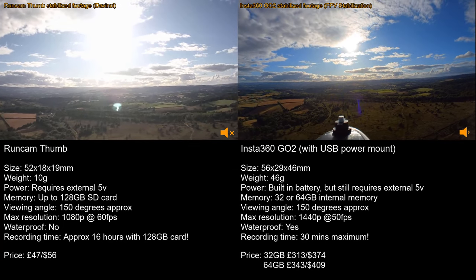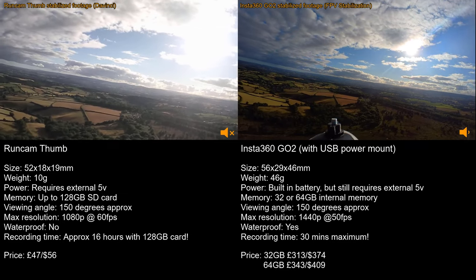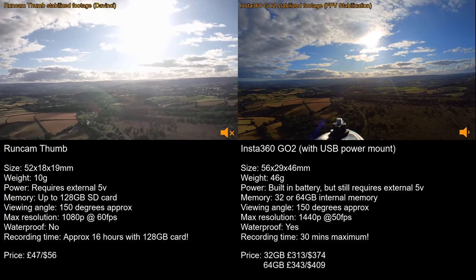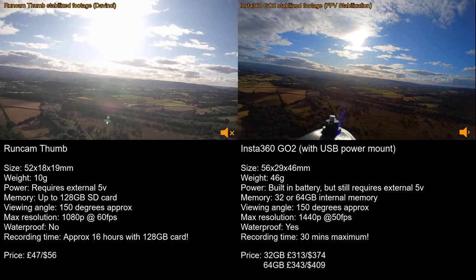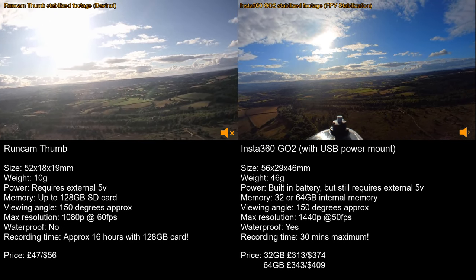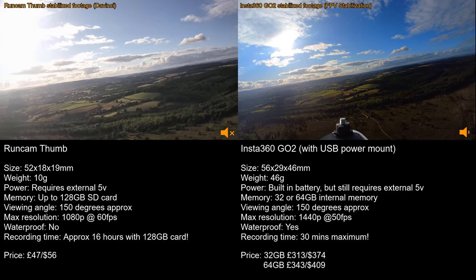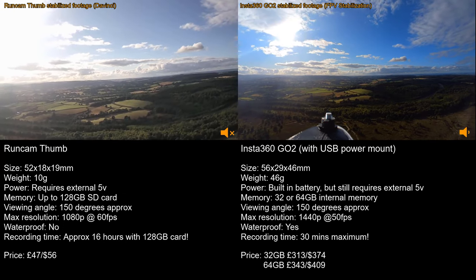I like my aircraft to be as cheap as possible while still having decent parts, because there's always a chance one day it'll fly away or crash. If the aircraft flew away with the GO2 on board, I'd be pretty upset — that's an expensive camera to lose. Whereas if it flew away with the Thumb on board, I'd be annoyed, but not as much, because it's a lot less expensive to replace. For me, that is a big factor.